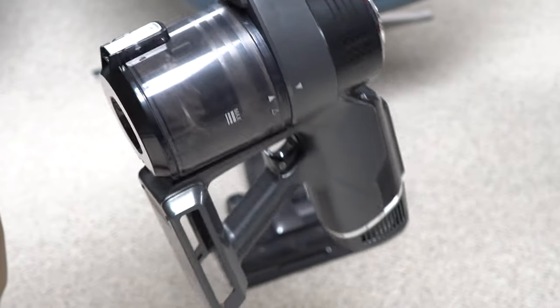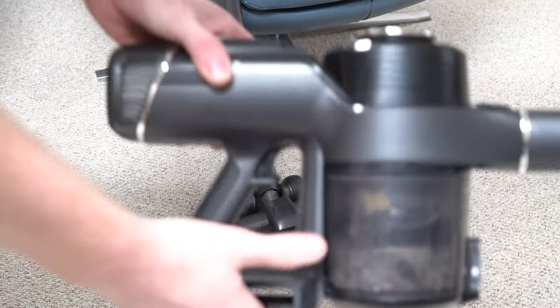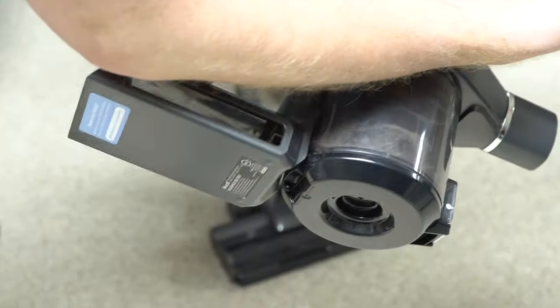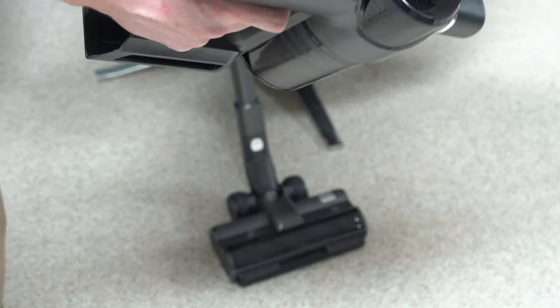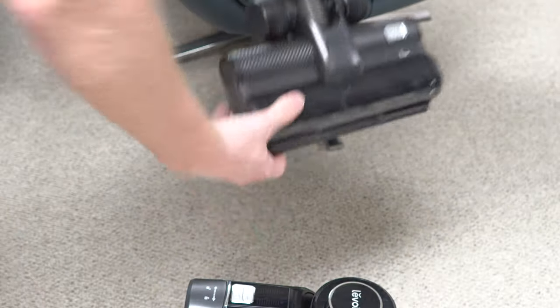Yep, they did it — they made a cordless vacuum, and this thing is huge. Anyways, this thing — typical cordless stuff. I really don't like this machine, and to give you an idea by my arm for comparison, it's very large and unwieldy. The buttons are aluminum on the top for some reason, but the whole machine is very so-so quality, and of course they added fake carbon fiber.